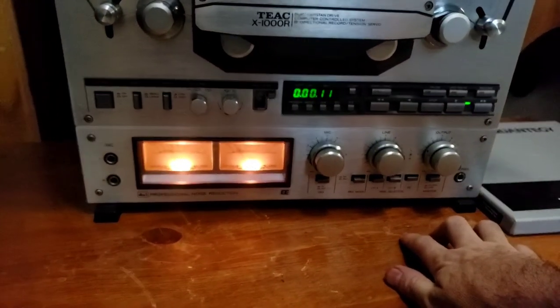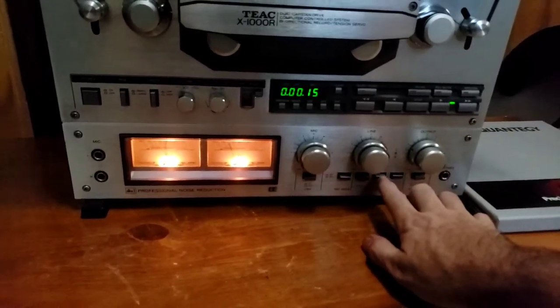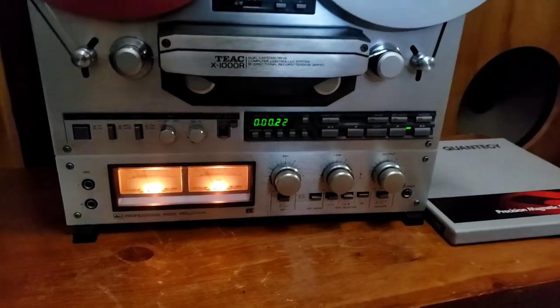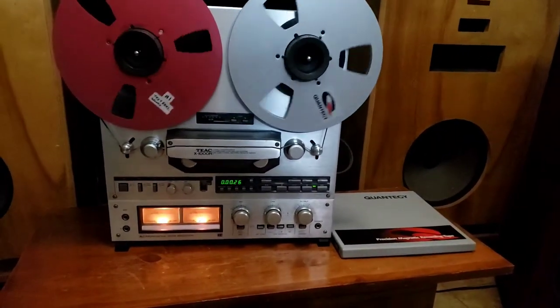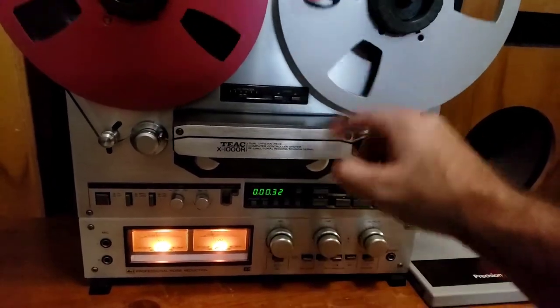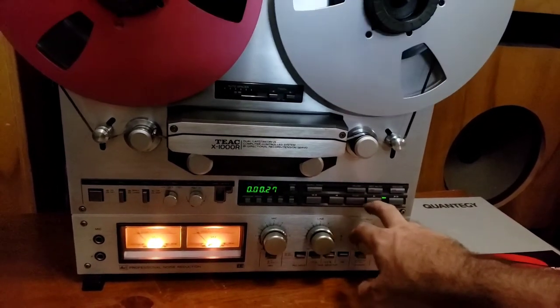This is the DVX Professional Noise Reduction System in it. You get your tape selectors here. Monitor. This does have auto-reverse — it'll play both sides. I don't think I have anything on this far along in the tape, so I'll fast-forward. I think it's just blank on that part. That's fast-forward.